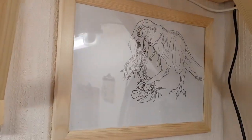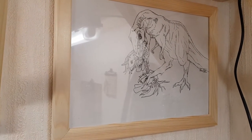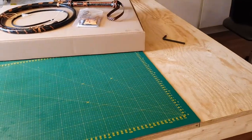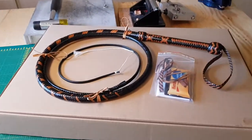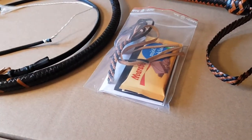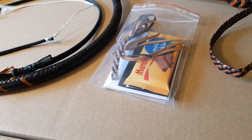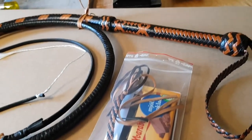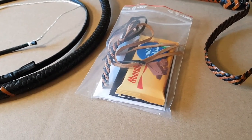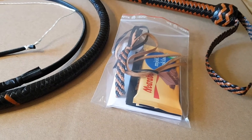Here we have a T-Rex eating a My Little Pony. Over here I showed you this table. The whip that I'm getting ready to ship out — here's a bag with some goodies: a piece of chocolate, a couple of business cards. I included the sketch I made for the handle pattern, because that might be of interest for the new owner to see. And a little piece of the wrist loop that got left over.